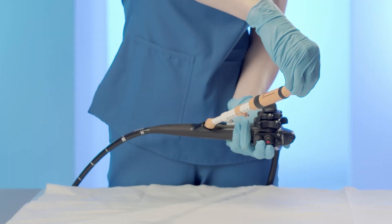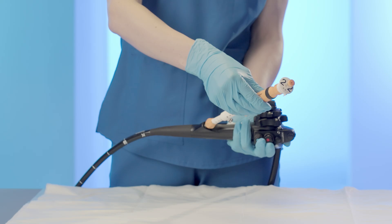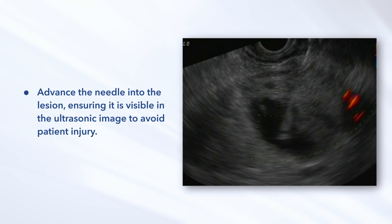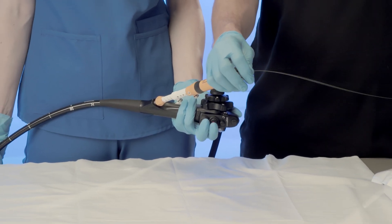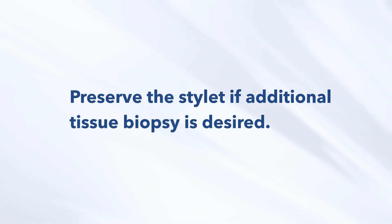While maintaining the position of the ultrasound endoscope, extend the needle by advancing the needle handle to the repositioned safety ring. Advance the needle into the lesion, ensuring it is visible in the ultrasonic image to avoid patient injury. Remove the stylet from the needle by unlocking the stylet hub from the needle luer and retracting it from the needle. Preserve the stylet if additional tissue biopsy is desired.